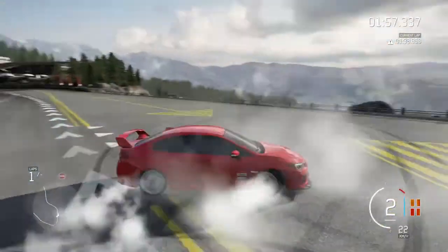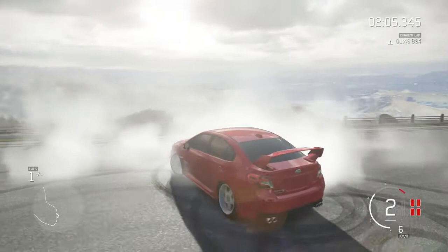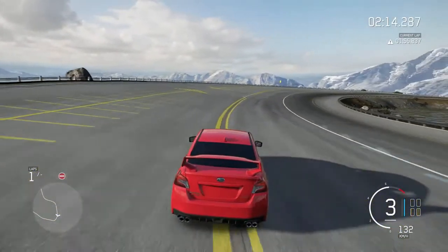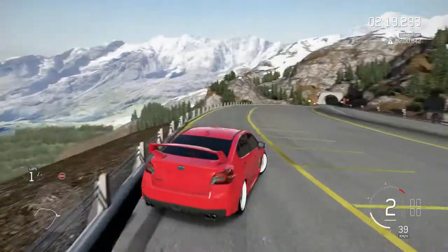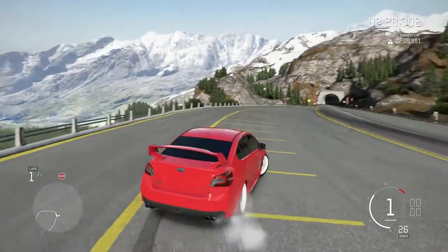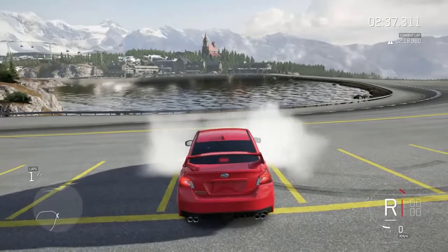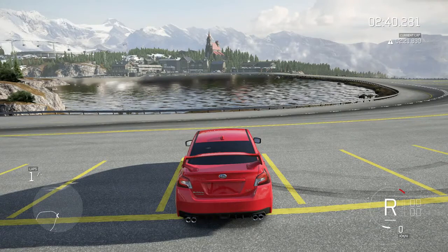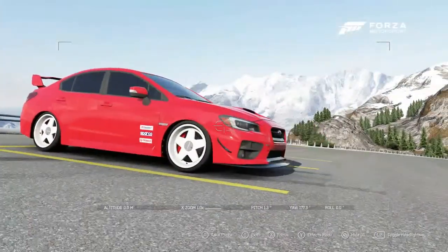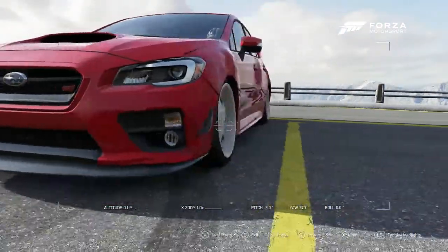I gotta hand it to Subaru, they really hold it down. This thing is so sick — look at that background. I'm thinking this is gonna be a perfect spot to pull off and get a shot. To be honest, with the way the suspension is set up here it's not the greatest, and the tire setup could probably be changed a little bit. But for the time being let's take a couple shots — that's what being slammed and stance is all about: posting up and taking dope pics of your whip. I wish we had a little bit of spacer action going on, but the color combo — white wheels with the red — is absolutely perfect.